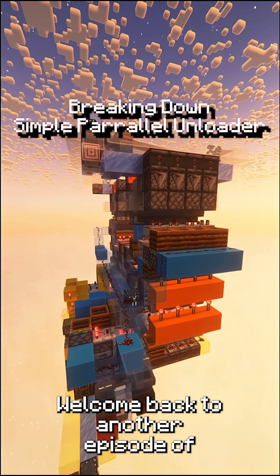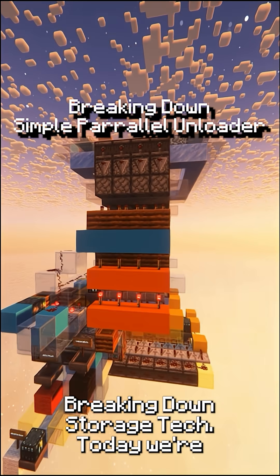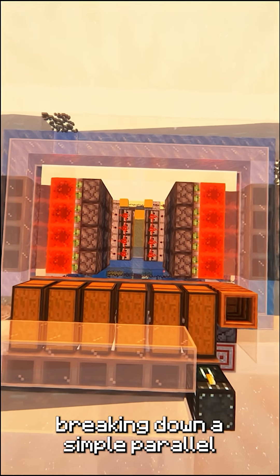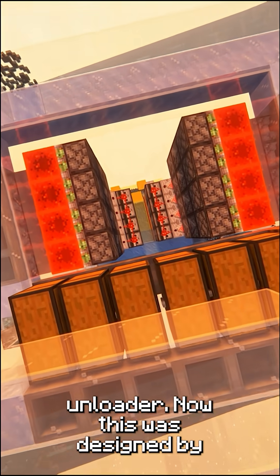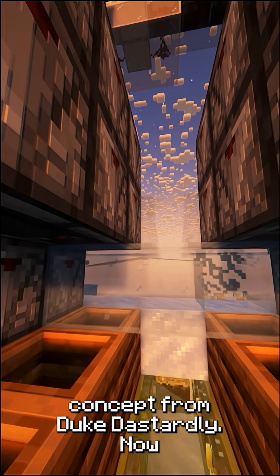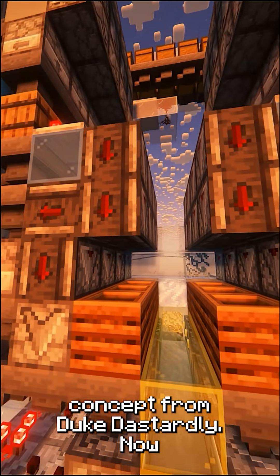Welcome back to another episode of Breaking Down Storage Tech. Today we're breaking down a simple parallel unloader. This was designed by Biphim and Walter, but they took the concept from Duke Dastardly.